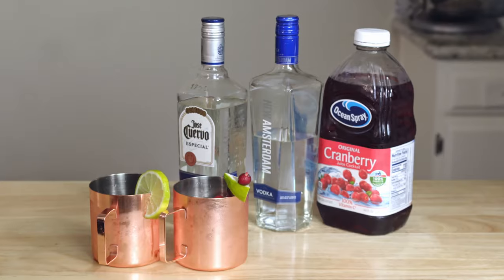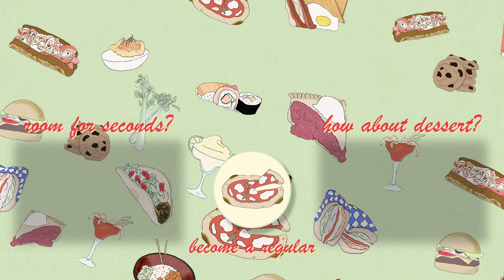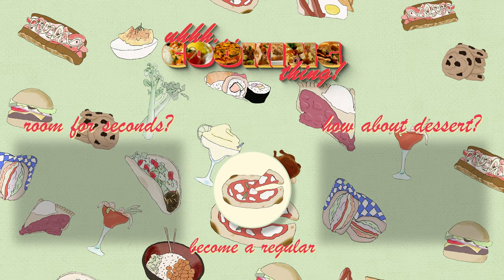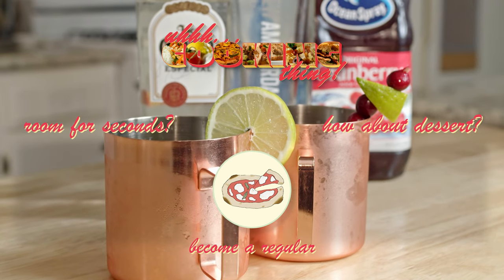Three drinks, basically one recipe — all delicious and definitely coming with me to garden. Yep, this one too. Leave a comment letting me know which one you prefer, and tune in next week for some more delicious food ideas. Bye-bye now!